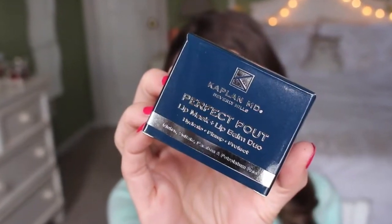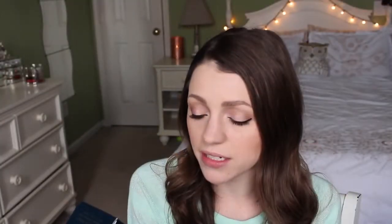It says it's the perfect pout lip mask and lip balm duo to hydrate, plump, and protect, and it's gluten, sulfate, paraben, and petroleum free. On the back it says it's an exclusive anti-aging lip treatment duo that naturally redefines the lip contour while reducing fine lines, infusing hydration, and protecting with SPF — in just two simple steps.